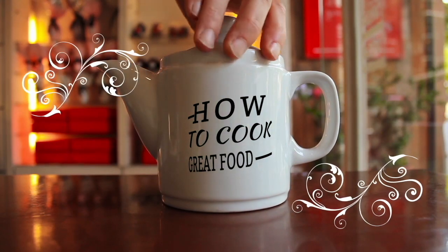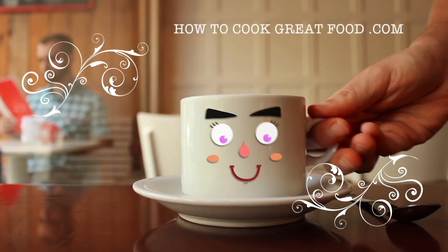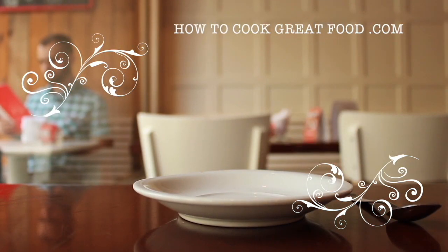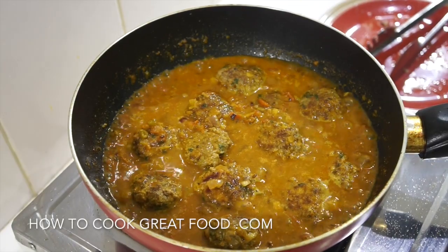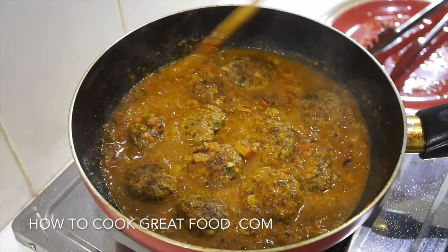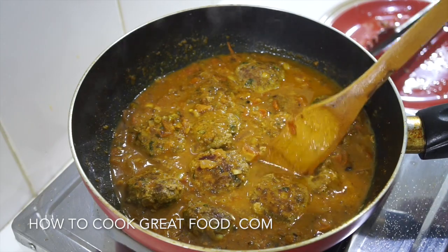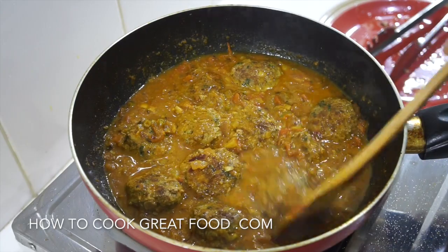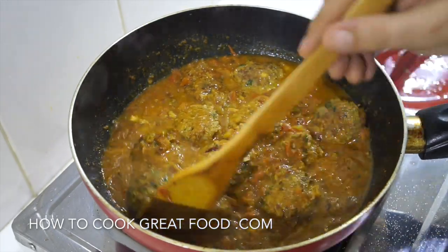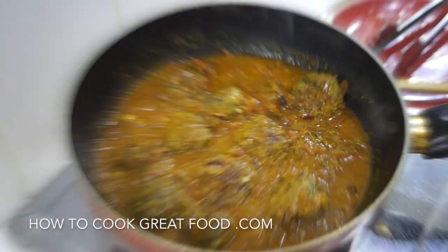Hello and welcome to how to cook great food, with thousands of recipes and millions of views. Why not subscribe to our channel and join the family. Welcome back once again to howtocookgreatfood.com. We've got some lovely, wonderful spicy meatballs today made in a lovely masala gravy — really delicious, and it doesn't take that long at all.